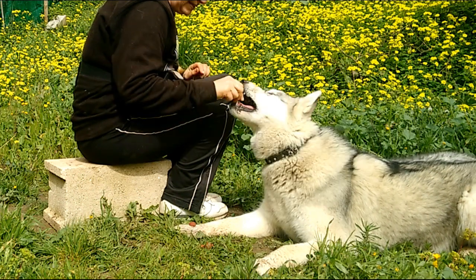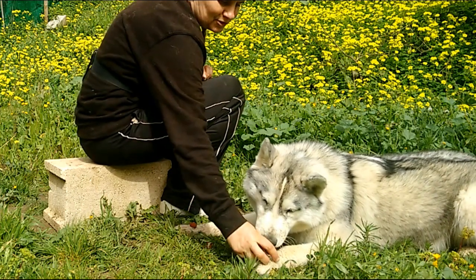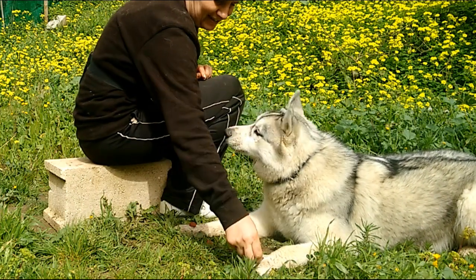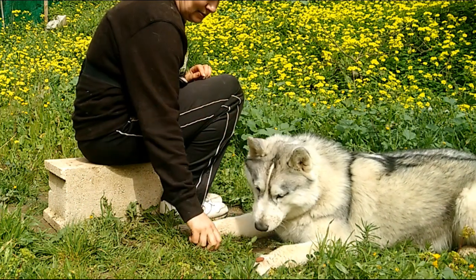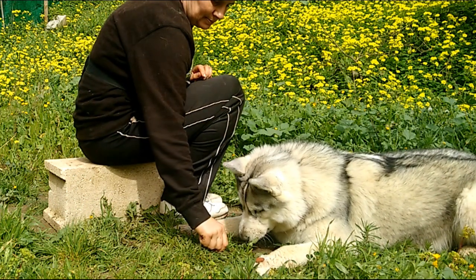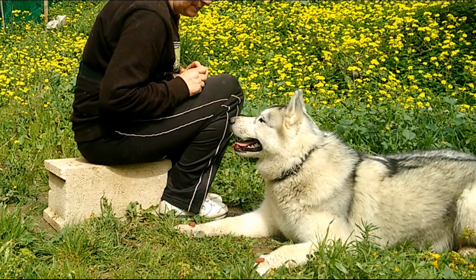I increase the difficulty level further by placing the sausages onto her paws. This is a lot more tempting than on the floor and I have to go back to covering the treat to stop her getting it. She does understand the concept of leave it now and after a few false starts she stays looking at me and not the treats.